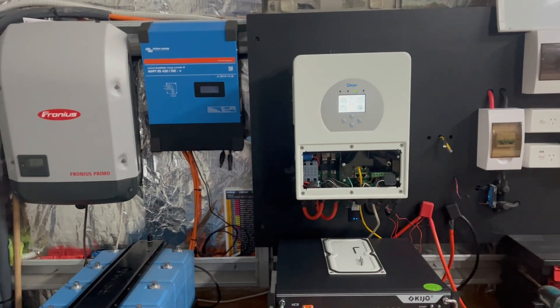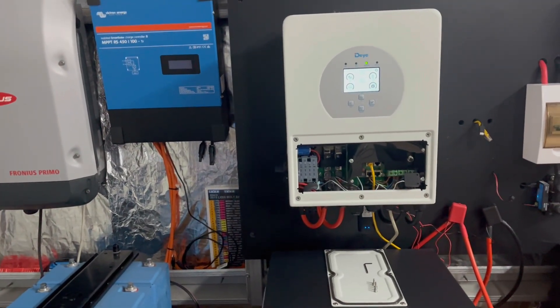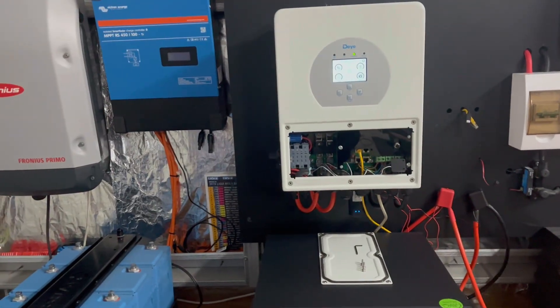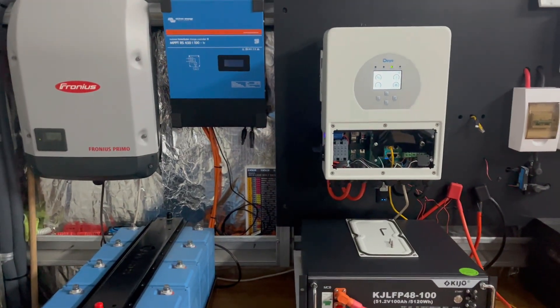I also want to plug in AC-coupled solar alongside DC-coupled solar and see how it all works — maybe kicking the Fronius off early and finishing the charge curve with the DC-coupled solar to see how the batteries react. So far so good. That's enough of an intro on the DAI hybrid inverter. I hope you enjoyed it. I'll continue testing over the next couple of months and develop a better understanding of the interface. Stay tuned for the next one.